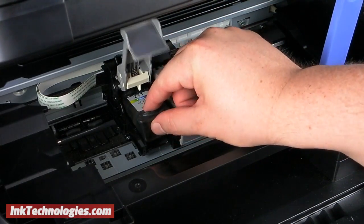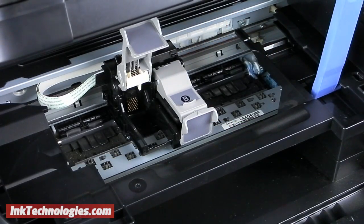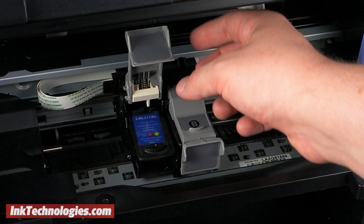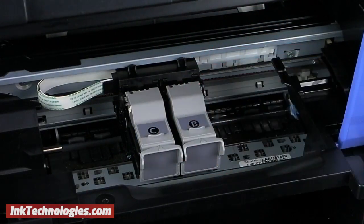Raise the cover up and out of the way and remove the empty Canon CL211 ink cartridge. Insert the new CL211XL cartridge into the slot with the label facing upward. If the cartridge doesn't sit flat, you may have trouble closing the small cover. Lower the cover down and snap it firmly into place.